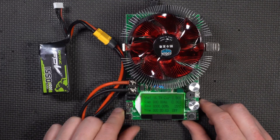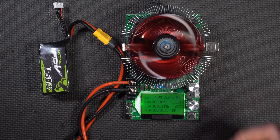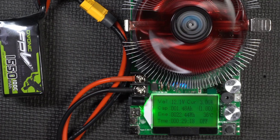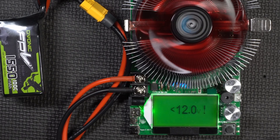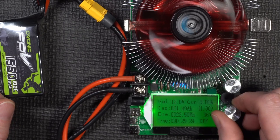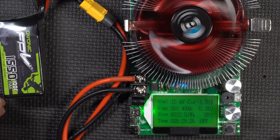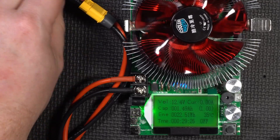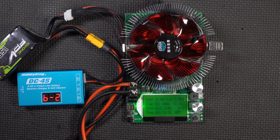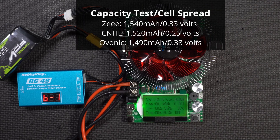Last and probably not least — the Ovonic. I caught it this time. See how quickly it's dropping down: 12 volts, there it is. Interestingly enough, the Ovonic actually has the lowest capacity — it did not make its 1,550mAh rating. The battery will recover a bit, but that result was completely unexpected. Cell balance reads 2.99, 3.32, 3.06, and 3.24V — this one's kind of all over the map.